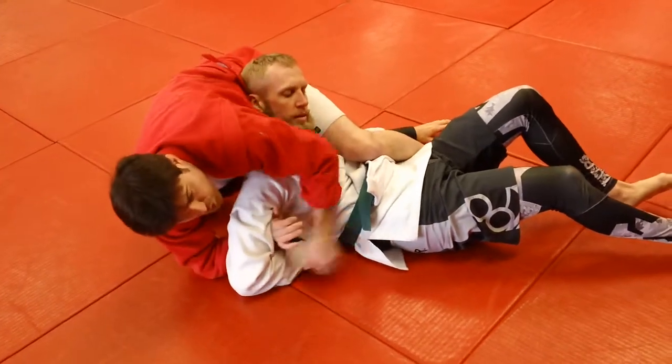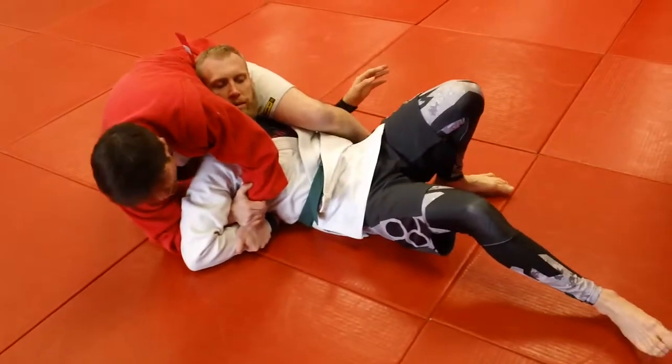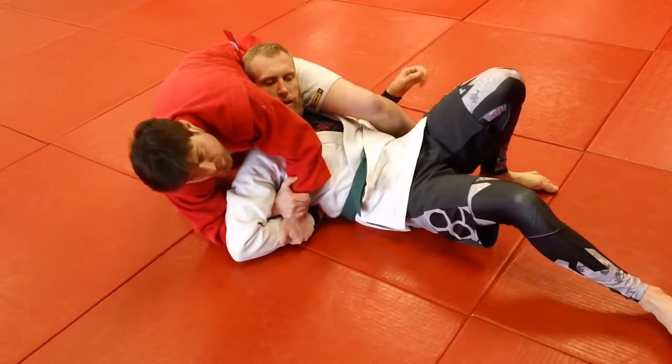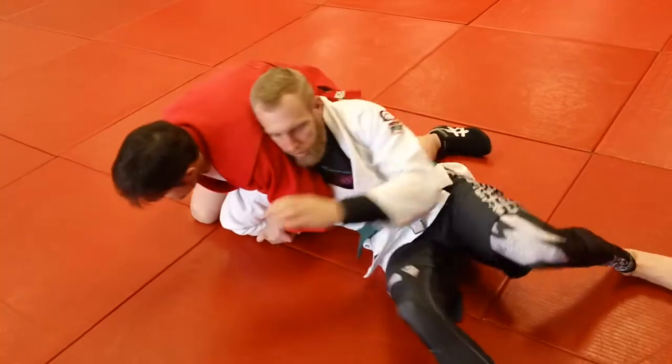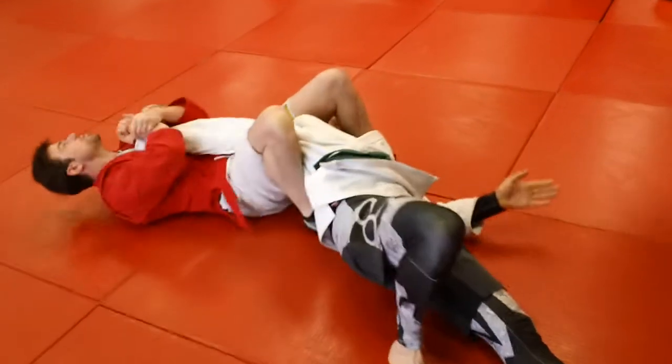Now, this knee keeps him from turning that way to get out of it. He can try and get through, but he has to swim through my leg first, and if he does that, we come right back into a straight arm lock.